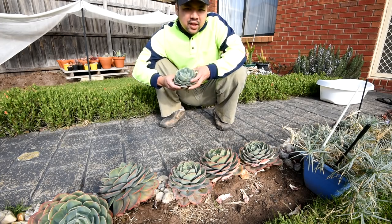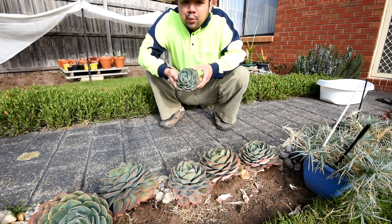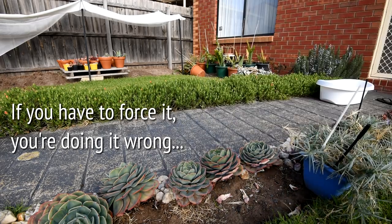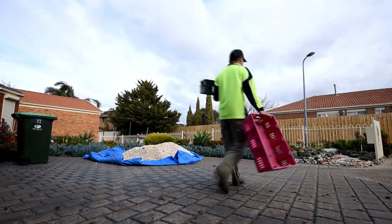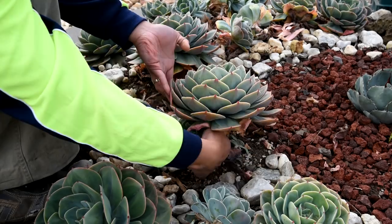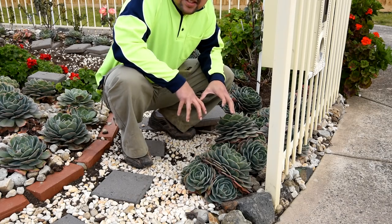The best way to do this is to have a firm hold and just push it sideways. Pushing it from side to side will give it enough pressure to break it off from the parent plant. I like seeing these clumps by the mailbox.